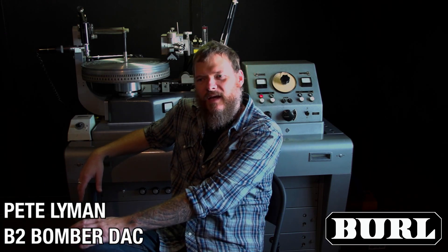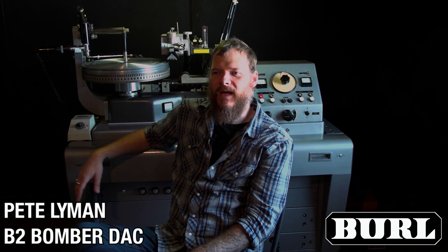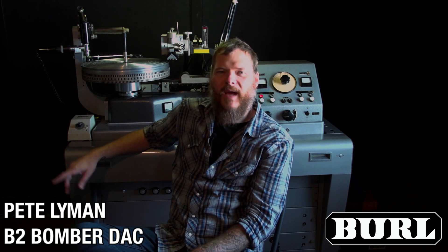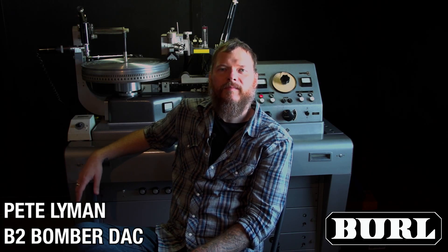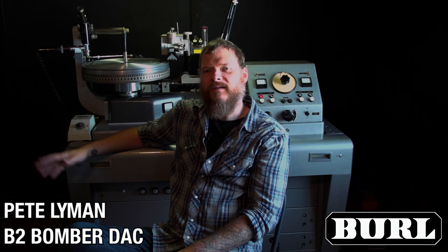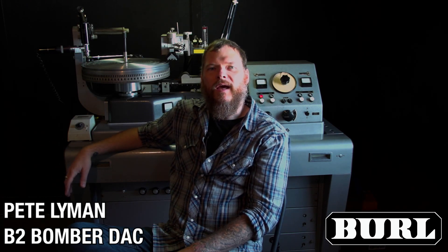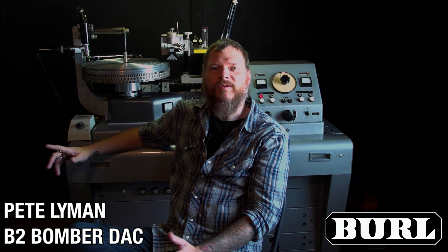We use the DAC for all of our vinyl mastering, but I also use it as my main DAC to feed my mastering console for all of our audio mastering. Here at Infrasonic, we're currently using Burl B2 DACs in all of our studios, as well as the A to Ds.